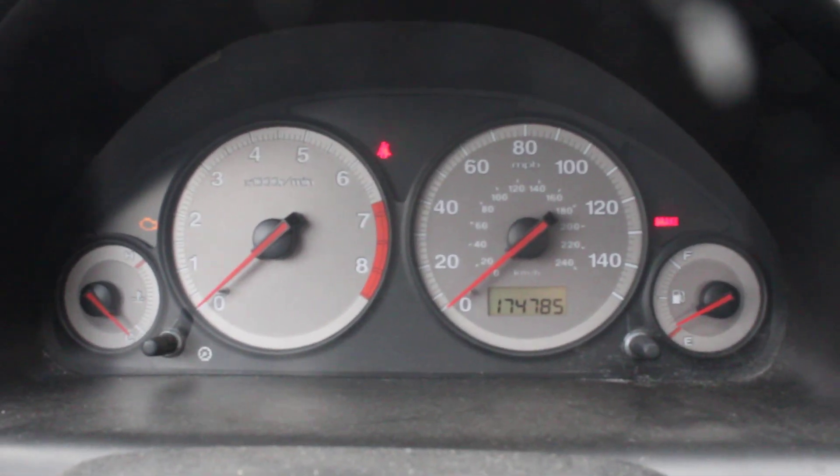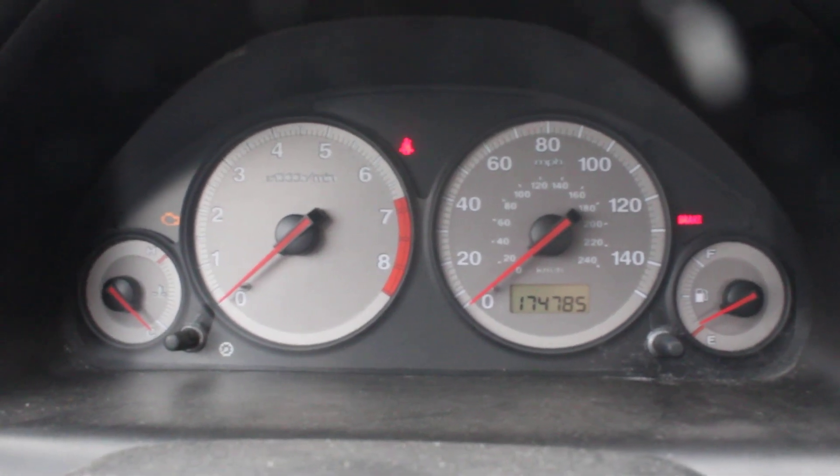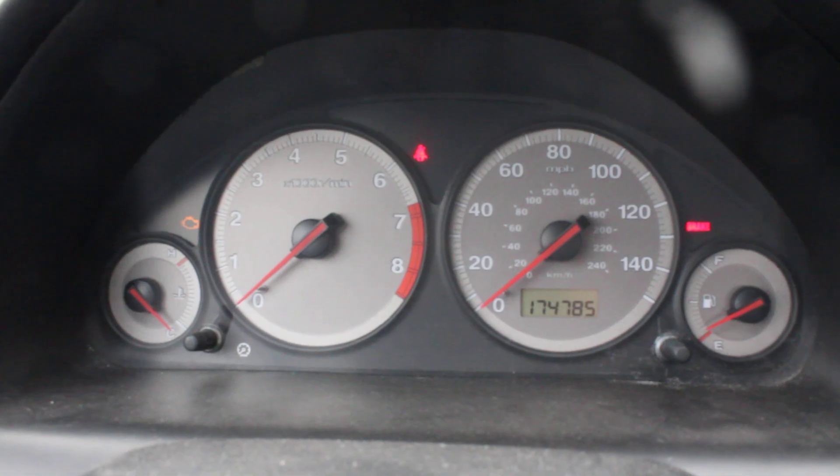So if any of you out there are Honda Civic experts and you have an answer, let me know. I'm just looking for which part to replace and how we can make this thing run again. Thanks.